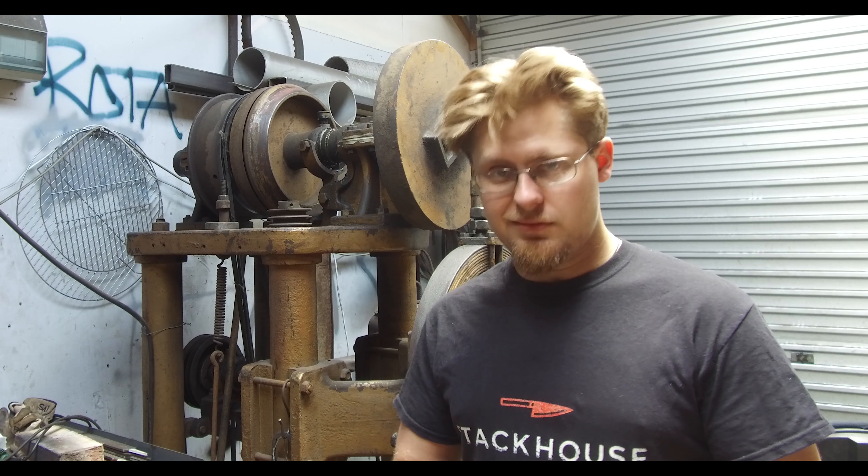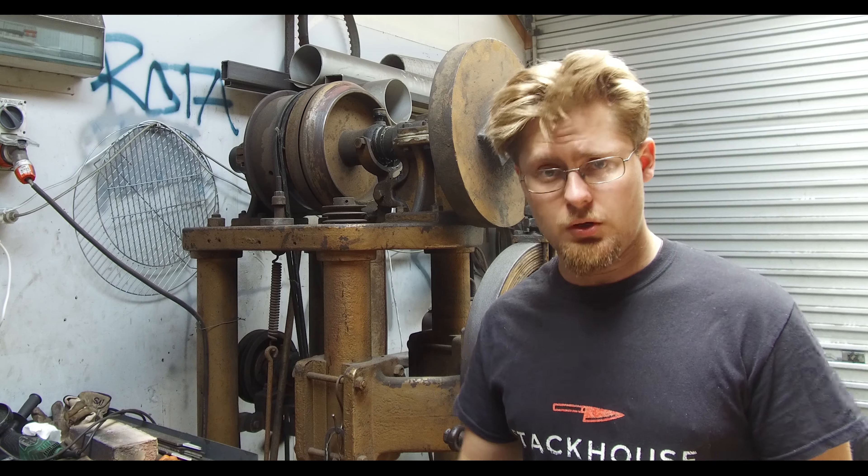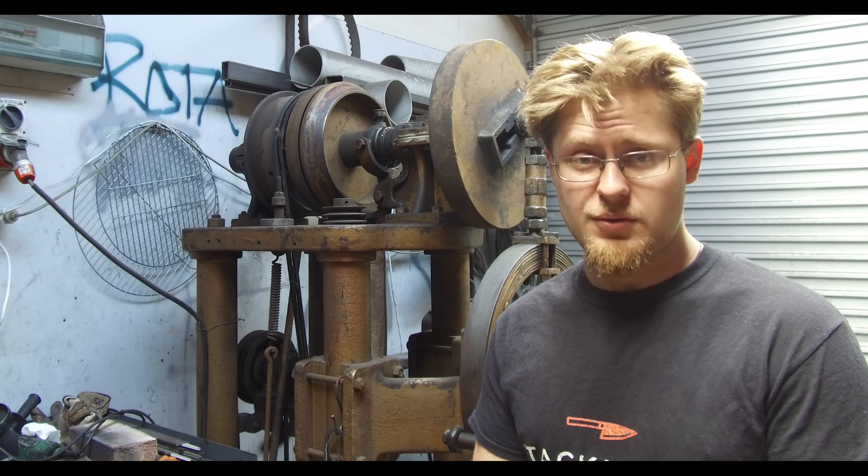This is where a power hammer comes into place, designed to work the larger sections of steel so your body doesn't have to exert itself as much. People had to invent new machines such as presses, power hammers, fly presses, screw presses — all sorts of bigger machines for this type of large base work. In this day and age we use them for blacksmithing and knife making, and personally I use mine for a lot of Damascus steel making.